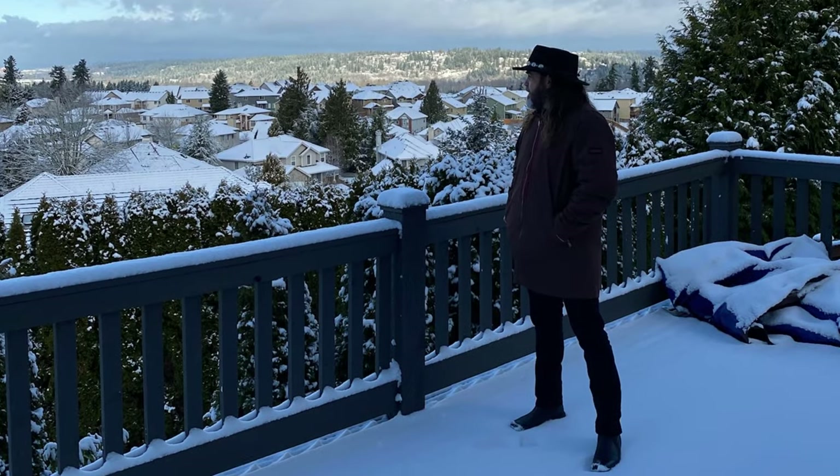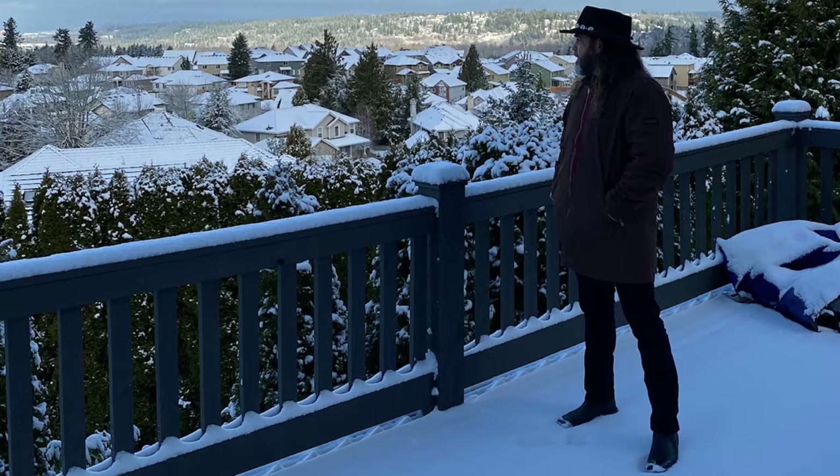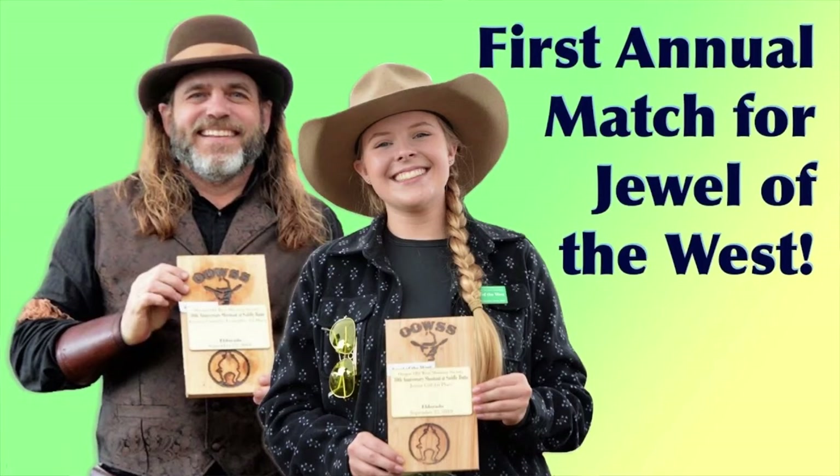This one still being filmed in the beautiful state of Washington. I haven't been back to the homestead since we saw each other on the last episode. I'm still up here hunting for just the right house and happy to have a place to stay while I do it.